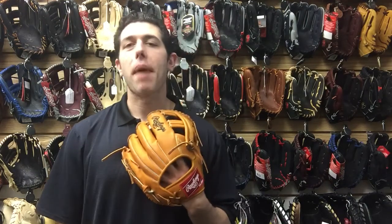Mad Max coming to you live from Closeout Bats, and today I'm talking about Rawlings ball gloves. Right here I have the Gameday glove for Troy Tulowitzki. This one is going to be an 11.5, so it's great for that shortstop position.